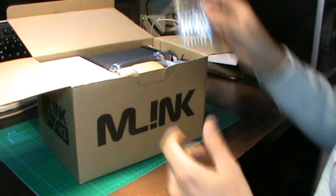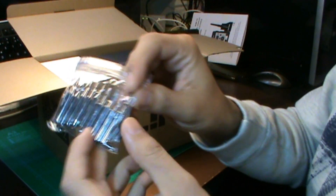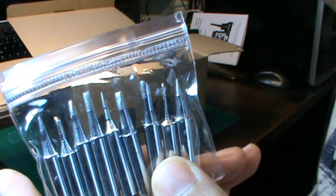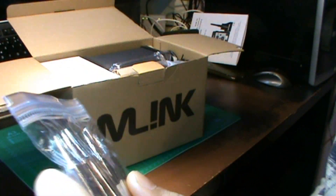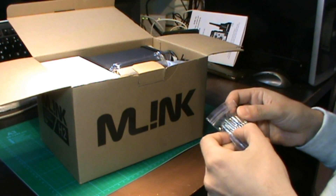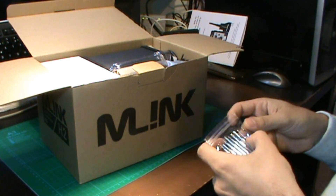Más cositas que vienen: un juego de puntas del soldador. Son diferentes puntas, vienen nueve puntas para nuestro soldador.